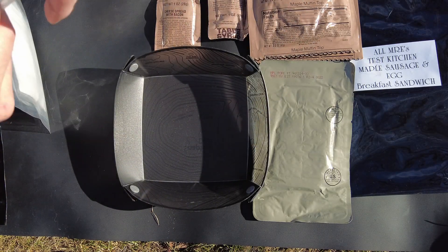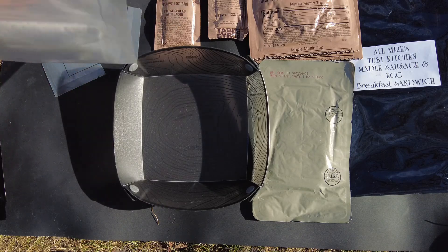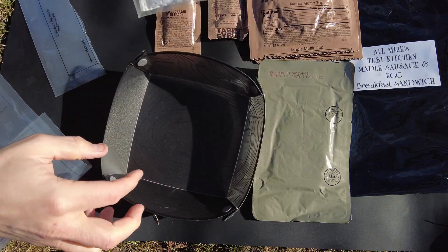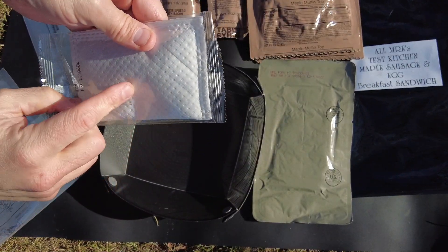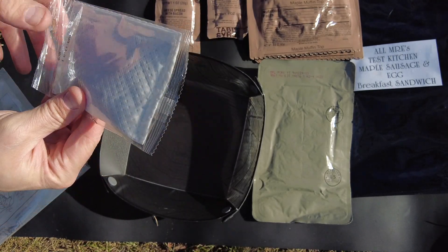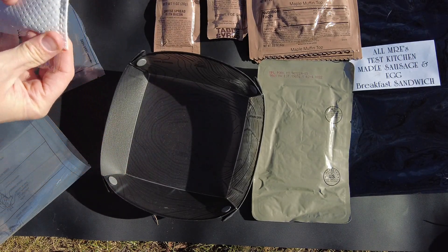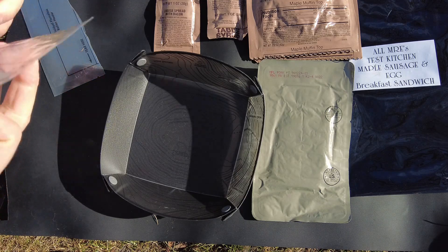The first thing we're going to do is get the FRH ready. Pull the top seal — it comes sealed up too, which is nice. I've seen American MREs with individually sealed FRHs and they've always worked better, so this is going to make it even better. We'll get the element out and replace the element inside.